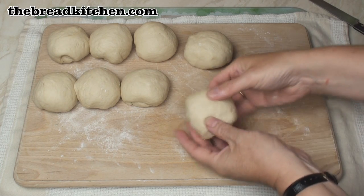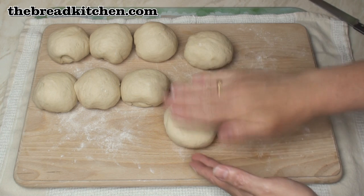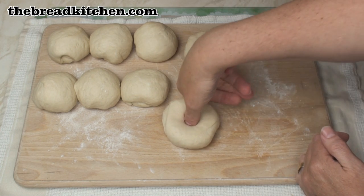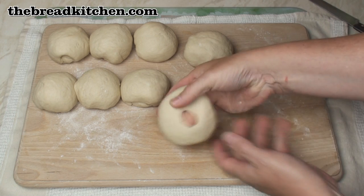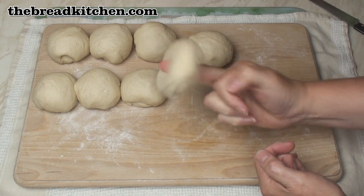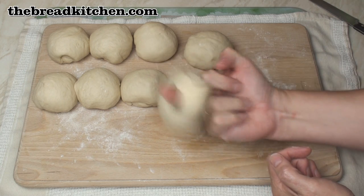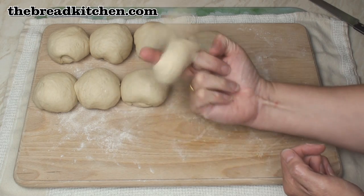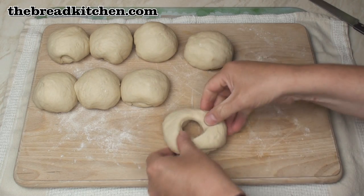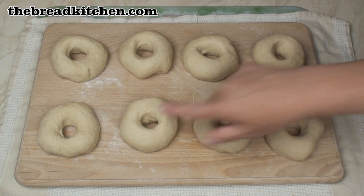So I've now got 8 balls of dough. I'll take a ball, press it out slightly, stick my thumb in the middle, and make a hole all the way through. The fun bit is twirling it around your finger — this helps to make the hole bigger.